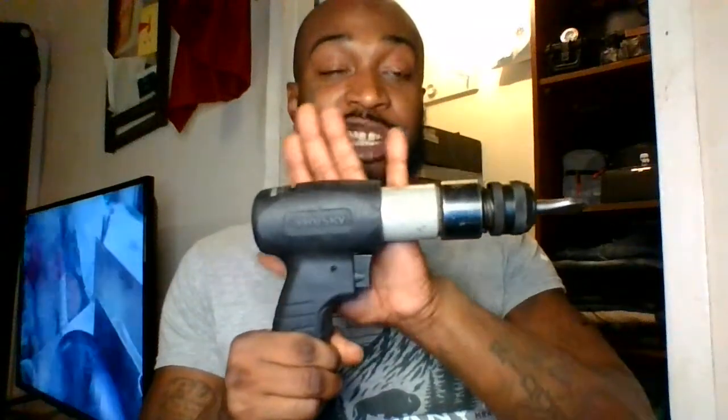So this thing I give a thumbs up — that's my two-year review on it. And this is also a two-year review on this gun. I've had this gun for two years as well. This is from Home Depot — this is a Husky. I'm going to tell you, this is a very good cheap gun.